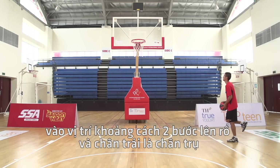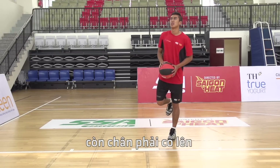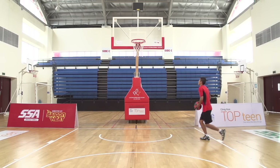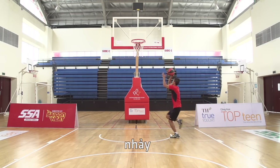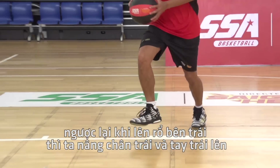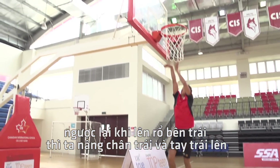Position yourself on the middle hash mark of the key with your right foot in the air. Then take two steps towards the hoop — right, left — and then jump. As you jump off your left foot, you will need to bring up your right leg and arm.